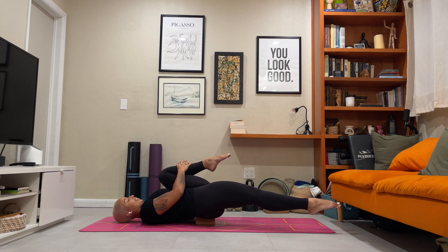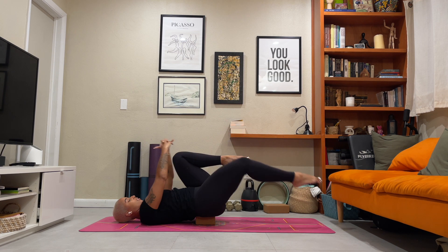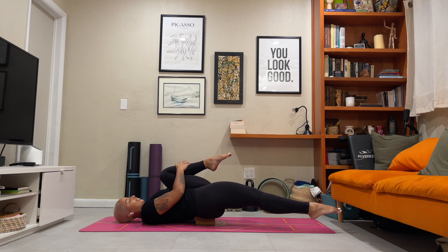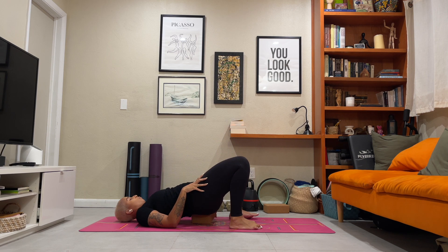Deep breath in. Exhale, switch. And then one more deep breath in. Exhale, switch. Bring both thighs into the chest. Ground the feet down to the floor and then remove your block.